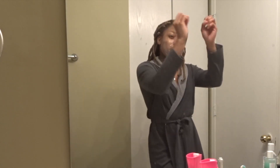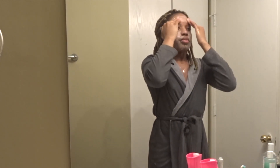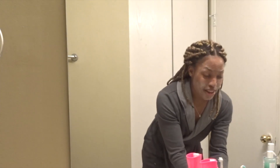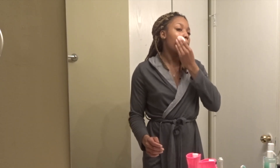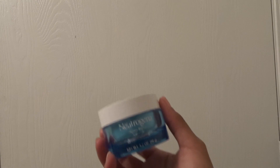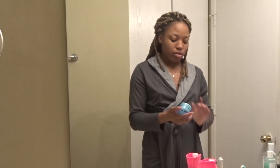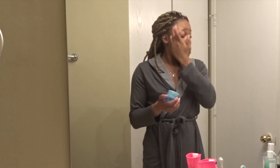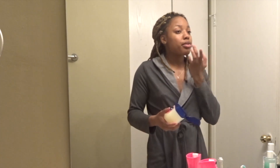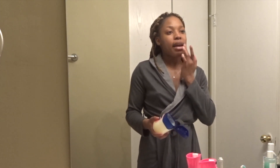And I'm going to go in with this Glossier Solution Exfoliating Skin Perfector. This stuff right here is amazing — it's heaven in a bottle. Honestly, I feel like this is why my skin has been clearing up a lot. So now I'm going to go in with the Neutrogena Hydro Boost water gel. It has hyaluronic acid, and that's really good for keeping away acne. I rub that in, and this is usually what I have on my counter. Now I'm going to go in with Vaseline — put it on my lips so I'll wake up with some very soft lips.